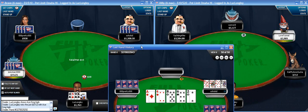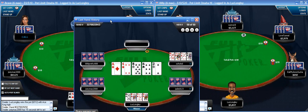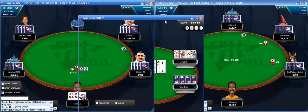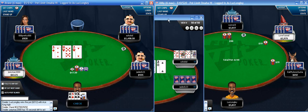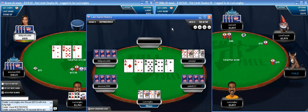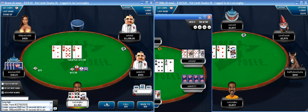Wow - he check-called the flop with a jack-high flush draw. That is horrible. I'm very dumbfounded. He checked and called with a third-nut flush draw there, and then a great bluffing board comes out and he doesn't even bluff. I'm very confused - that play doesn't make much sense at all.